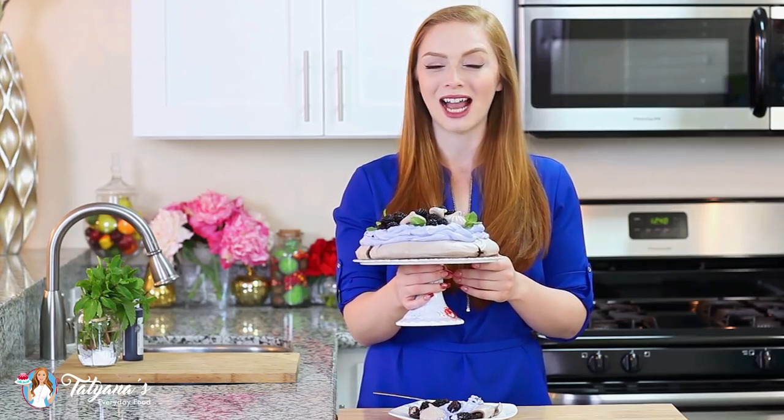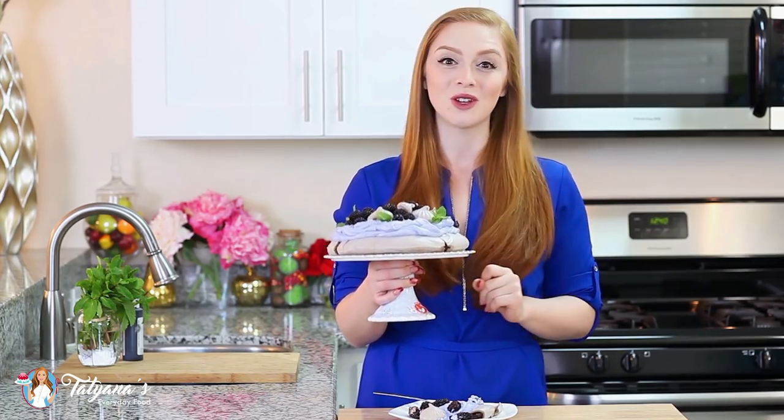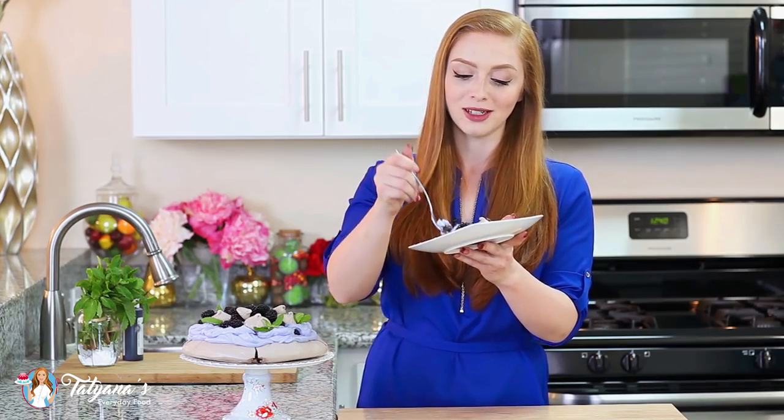Absolutely love how beautiful and stunning this turned out — it's a show-stopping dessert, perfect for any springtime event. And Mother's Day is around the corner, so this would be the perfect treat for your mom. Time to dig in — I'm going to grab a little bit of everything: some of that lavender cream, some blackberry, and of course some chocolate meringue.